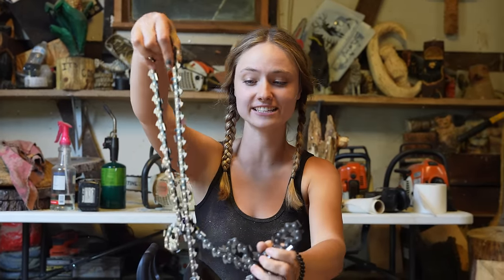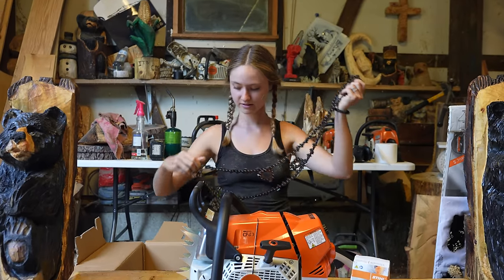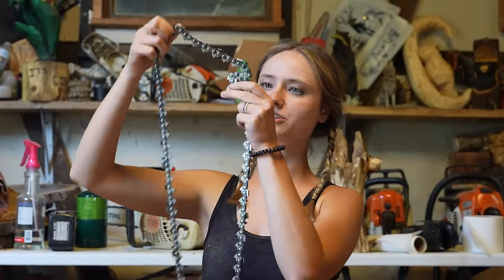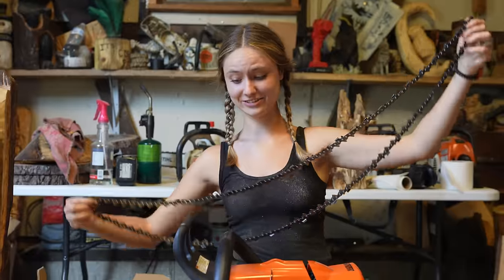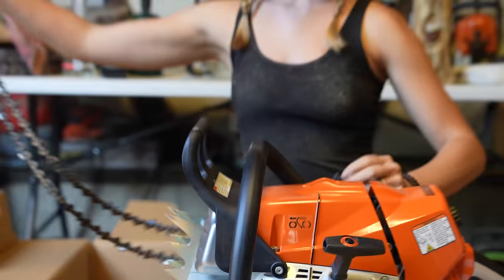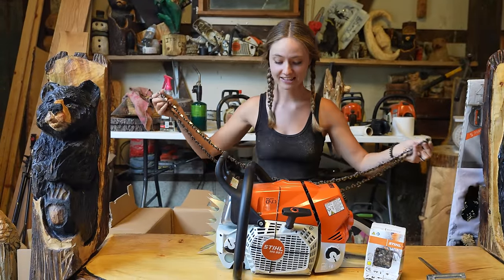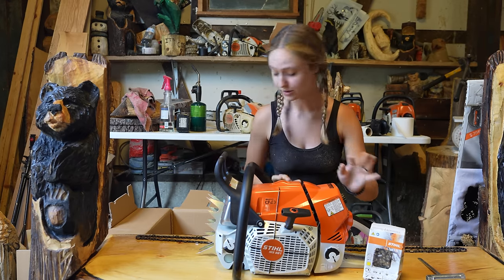This is crazy — people actually run this saw. I believe this chain is a 404. Oh my gosh, look at the teeth on this thing. The saw is already so big — look at this chain, I can't get over how big this saw is.